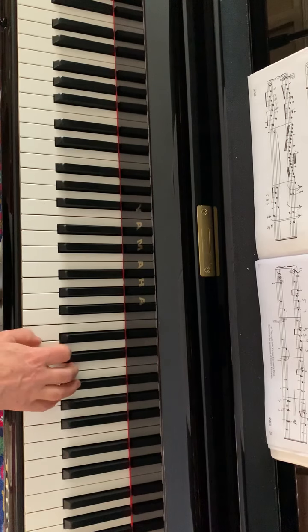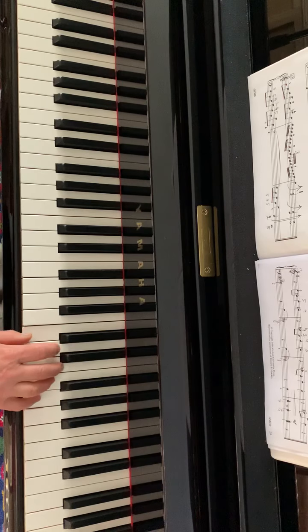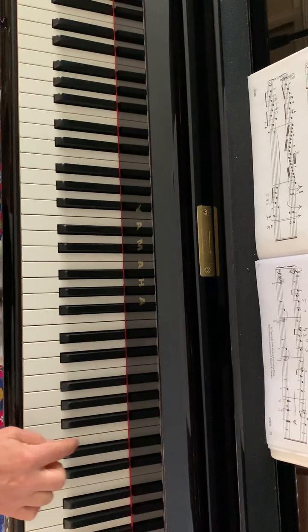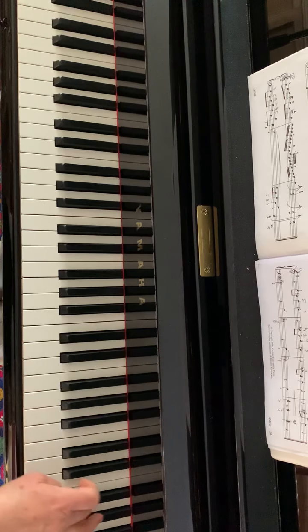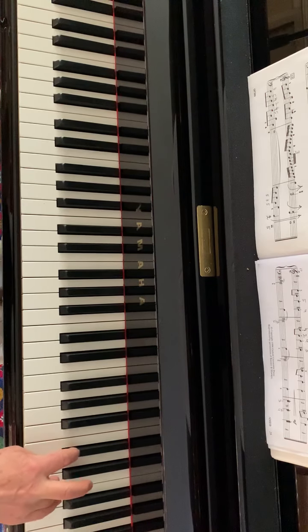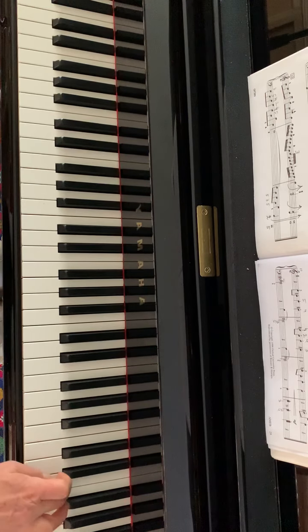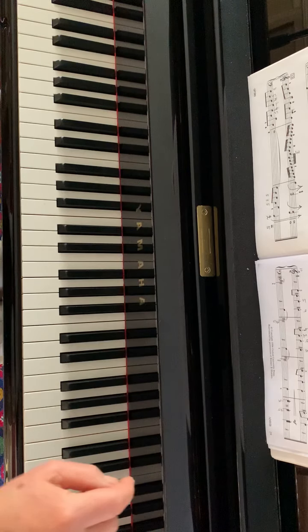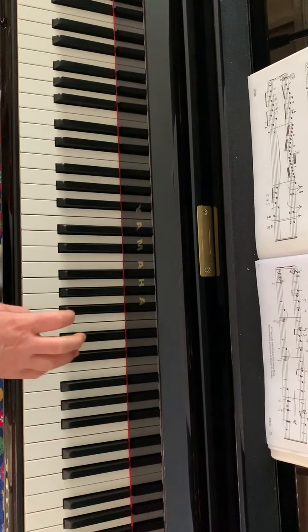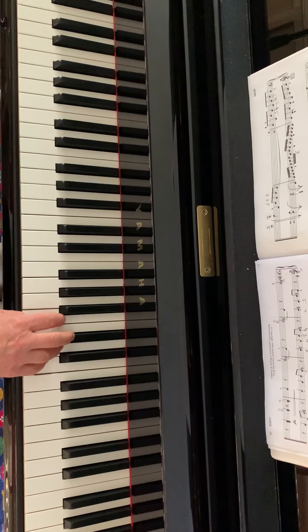We still play one octave higher from where it's written. Now these are thirds which go down. The next line repeats the second line. The last line from bar 17 — this time you play where it's written, no more octave sign.